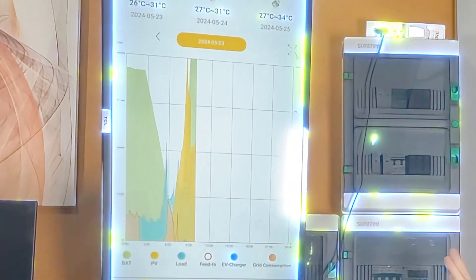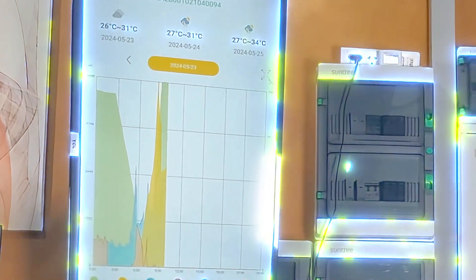And here we have the observation display — this is what you will see on your phone if you have this system.